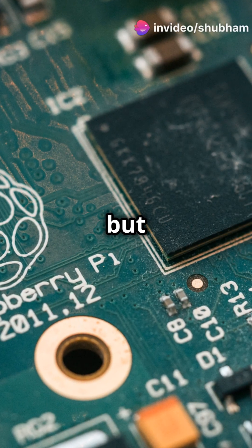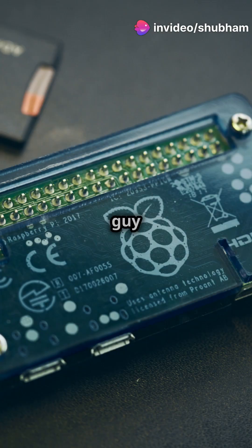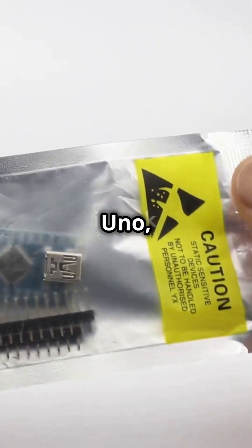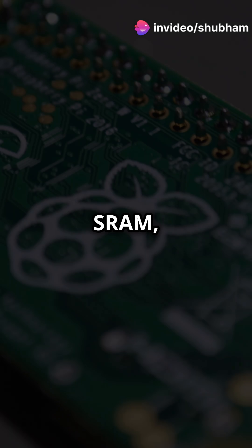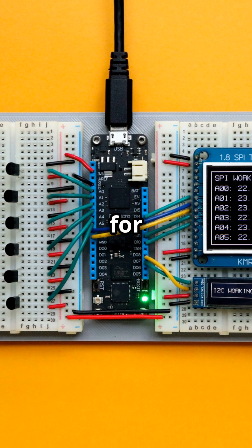If you don't like bulky gadgets but still want power, then meet the Raspberry Pi Pico. This little guy is the Raspberry Pi Pico — smaller than an Arduino Uno, but don't let its size fool you. Packed inside is an RP2040 dual-core processor, 264KB of SRAM, and 2MB of flash memory. Translation: it's a beast for its size.